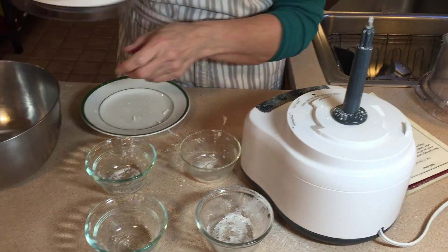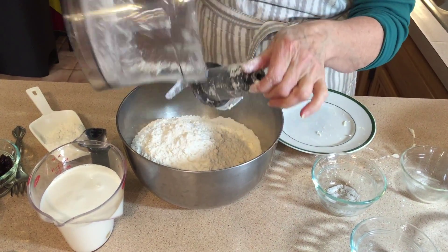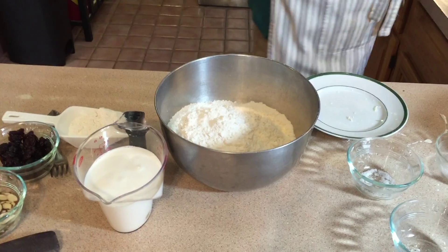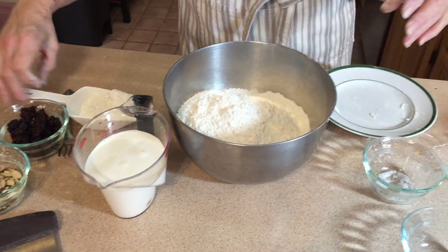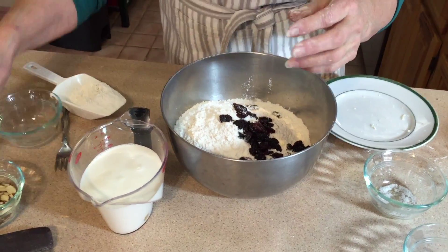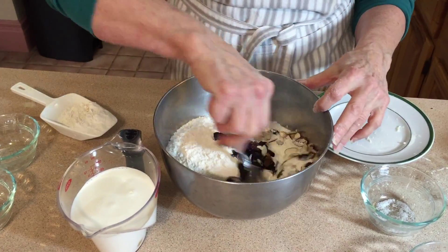You can check and make sure that it's broken up into little tiny pieces. Now I'm going to transfer this into my mixing bowl and add my dried cherries — half a cup of dried cherries — and some sliced almonds.